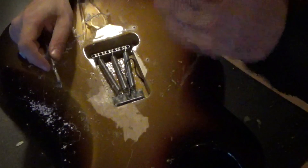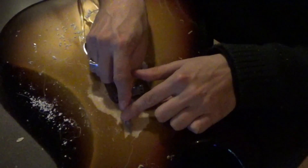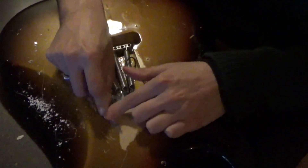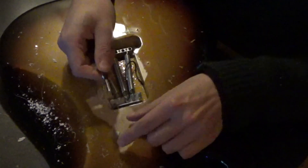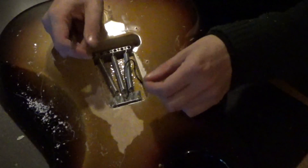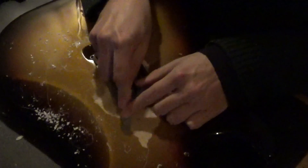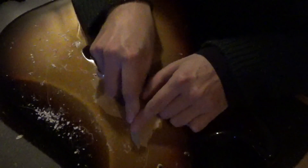Bits and pieces of lacquer are flying around, so you need to wear eye protection for safety. The knife broke, so I got myself a new knife. It's a lot sharper than the one I was using, so this is going pretty, pretty good.